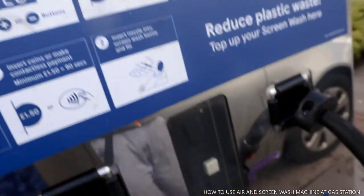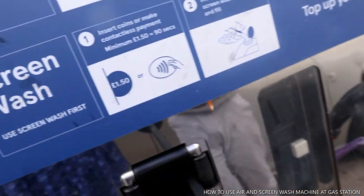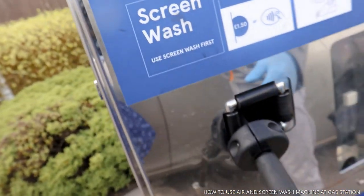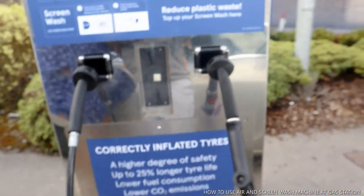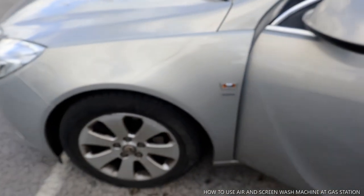This is how to put the air to your car. Thank you very much and stay blessed.